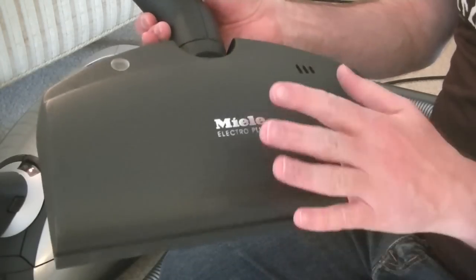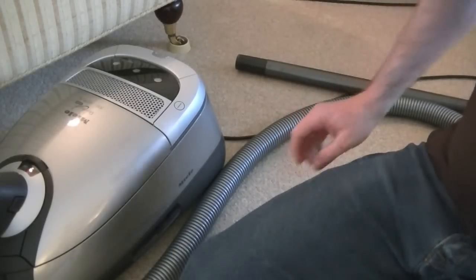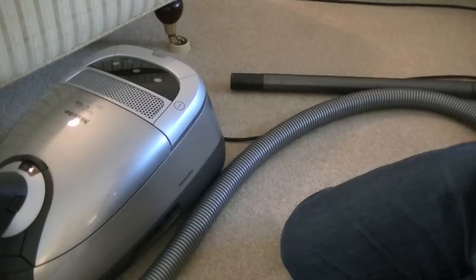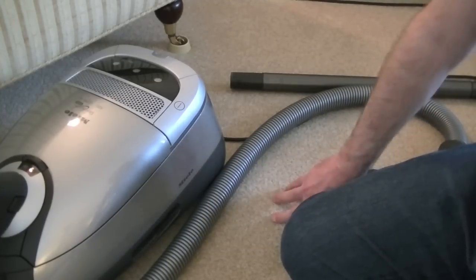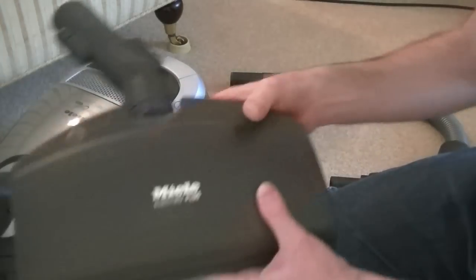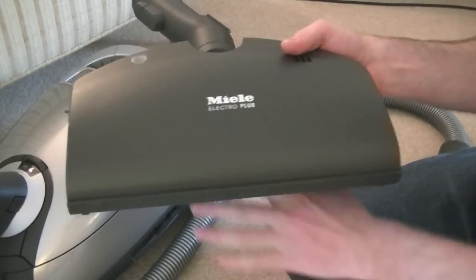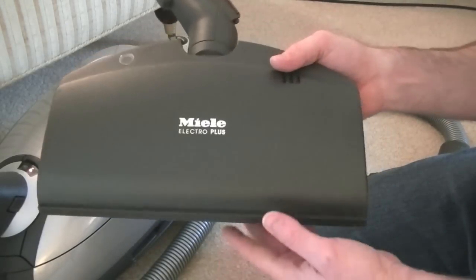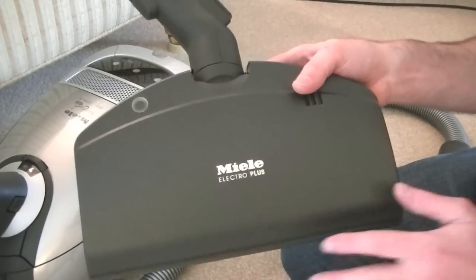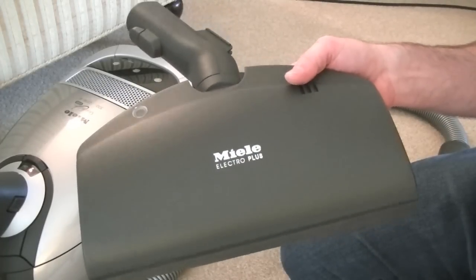So that is the nozzle supplied with this version. Depending on which model you go for, you might get the larger head with it or be able to buy it as an option. I will be doing a video demonstrating this machine with the larger head and probably doing a comparison — one sweep back and forth with this nozzle next to another sweep with the bigger nozzle to see if there's any major difference in pickup performance.